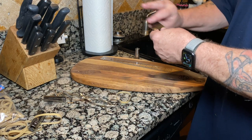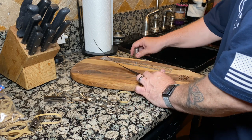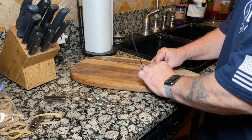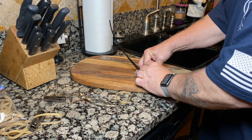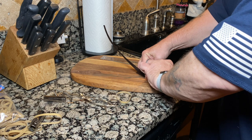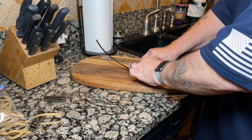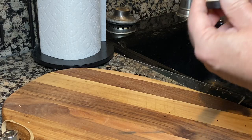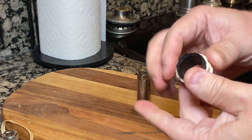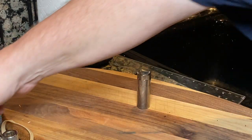After about an hour, fish a strip of wood out of the boiling water and tightly wrap it around the socket. Go slow and wrap the wood as tight as you can, then secure it with a nice big rubber band. Do several at one time so that if one fails, you still have others to work with. Once they're all wrapped, leave them to dry for about 24 hours.